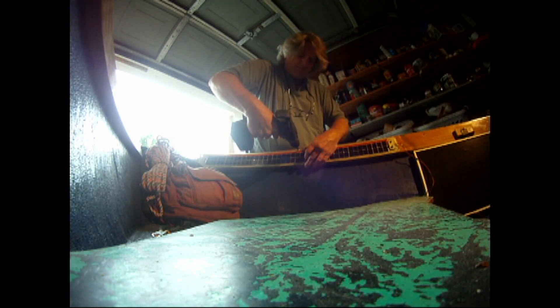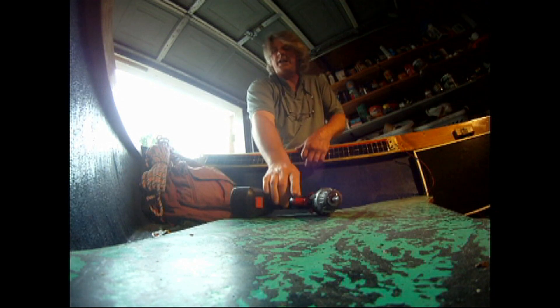Just kind of cinch it up — you don't have to get too tight. Looking pretty nice. Just cinching it up there.